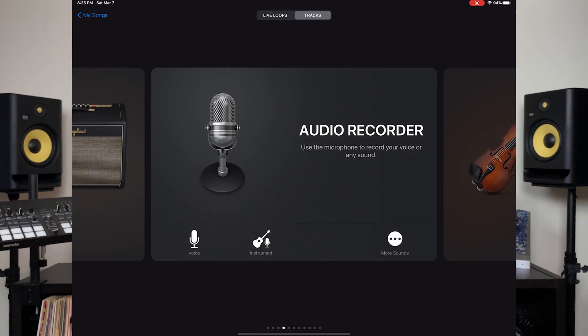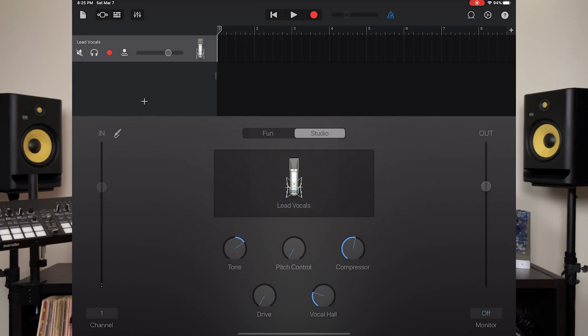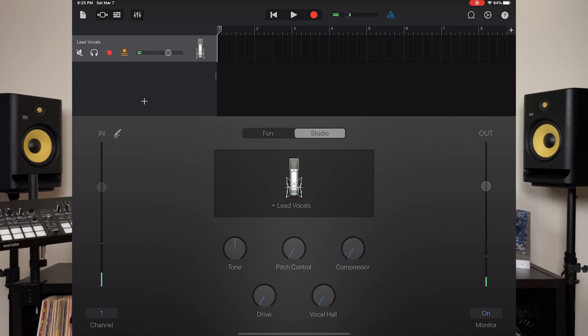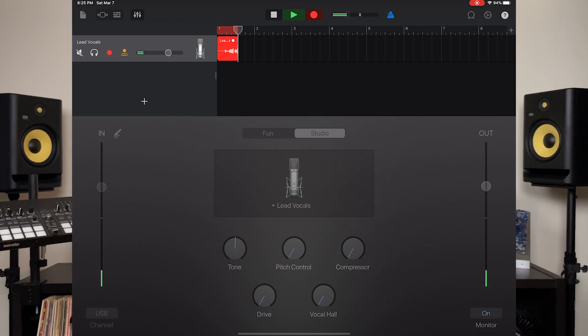I'm going to pull up the GarageBand app and turn on monitoring. One thing you should recognize is if you double tap any of the processing, that zeroes them out — it removes all the processing. I prefer not to have any processing on my voice recording and like to do all my processing in post. Let's do some recording. And there we go, we are recording. Everything is coming in and it is pretty good.